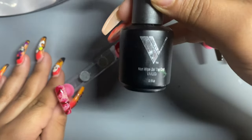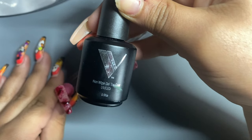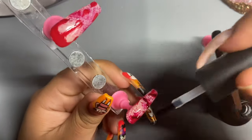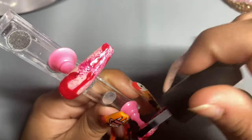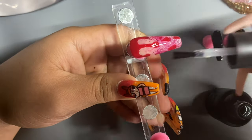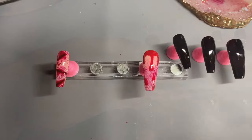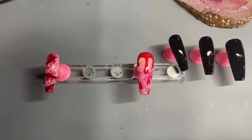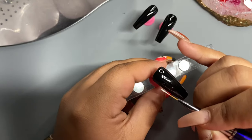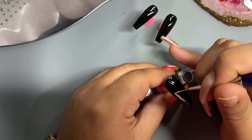After curing 003, I am going to be going in with the top coat right away, only because I don't want anything to fall on these nails, and they actually came out pretty good. This is how they looked after I cured them. Now I'm going to be going in with the rest of the nails, starting off with the thumb.